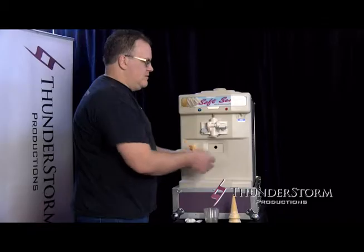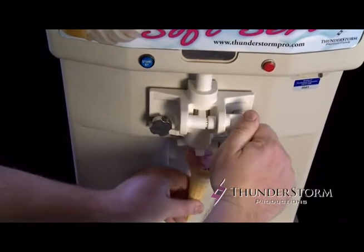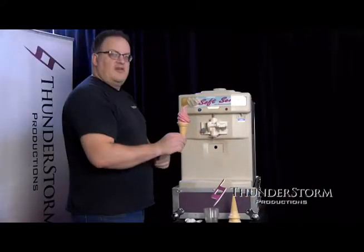All you do is grab an ice cream cone, put it under the spigot, grab the handle, and dispense. And there's an ice cream.